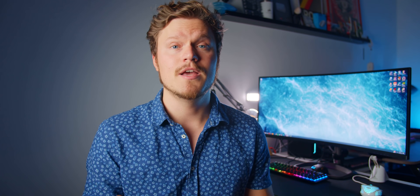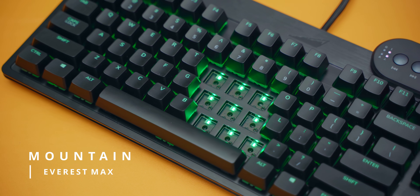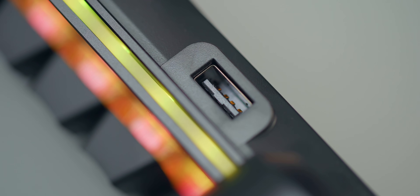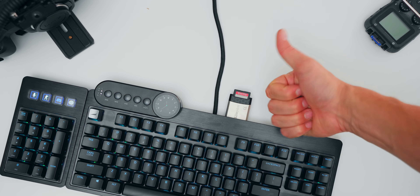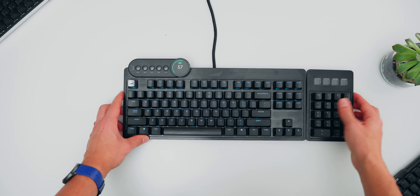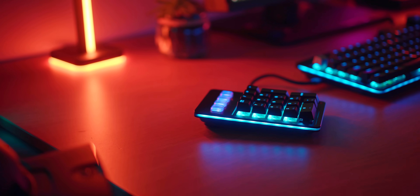Now let's move on to the full size category, which is not something I particularly enjoy — I prefer smaller, compact TKL as my maximum size. But I 100% enjoyed my time with the Mountain Everest Max. It's a TKL body at its core with hot-swappable switches, a USB-C connection, an aluminum top plate, an actual USB 3 hub that is amazing for transferring media, and a separate numpad that you can install on either side of the keyboard to fit your play style.